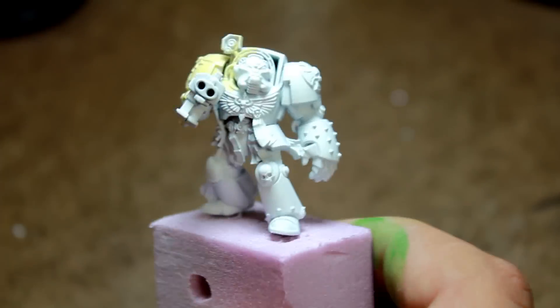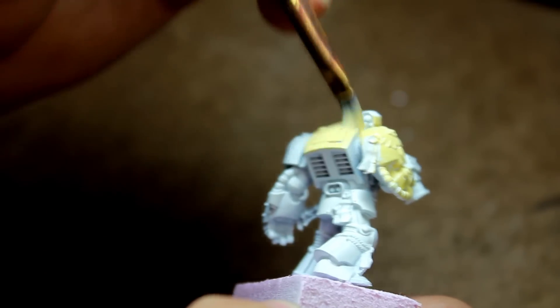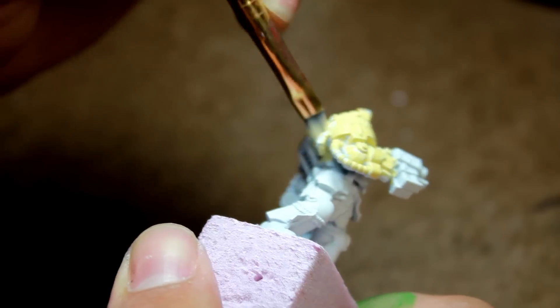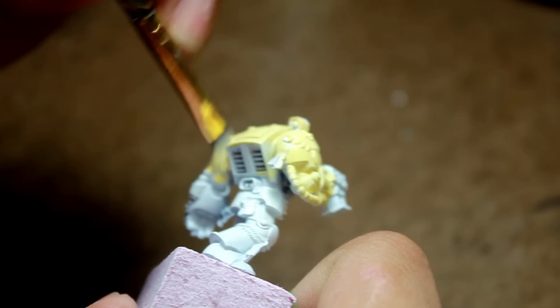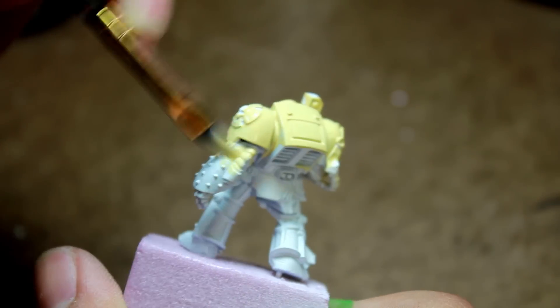First thing I did was I gave it a total coat of Vallejo Model Color Dark Sand. It took two coats to fully finish it, and I covered the entire surface.